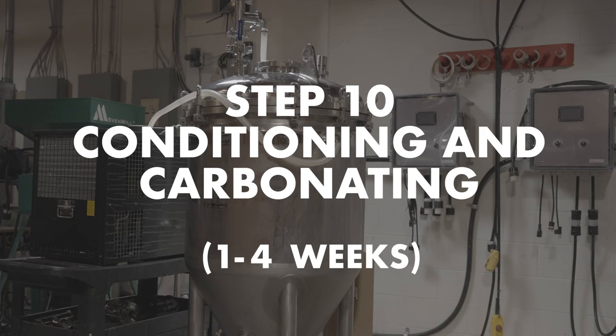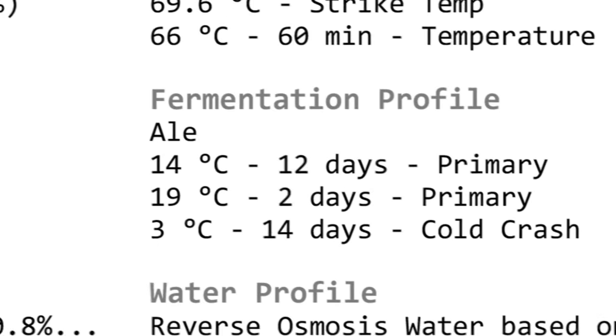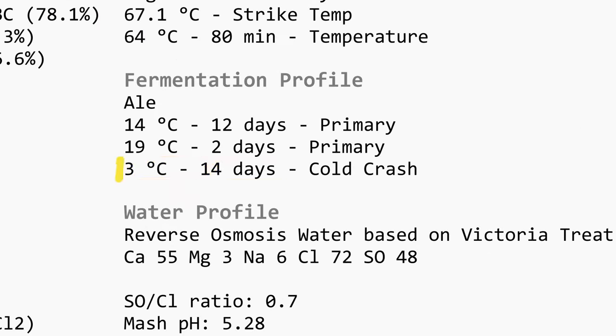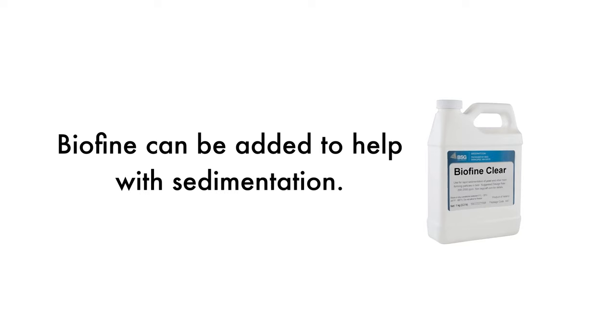Step ten is conditioning and carbonating, which takes 1 to 4 weeks. Light, simple ales take 1 to 2 weeks; lagers or dark, complex beers can take up to 4 weeks or longer. Fermentation mostly completes — reaching final gravity — normally within a week or two, but it is the final clean-up work that yeast does that will take a beer from tasting good to tasting great. Prior to transfer, to help clear the beer, it is often crashed to near freezing temperature for several days. A product like Biofine can also be added to assist with sedimentation.